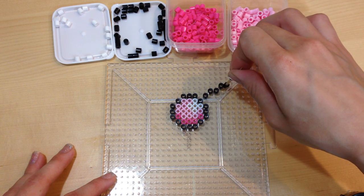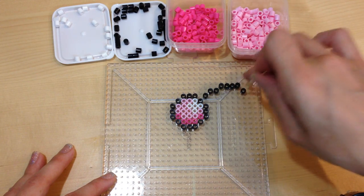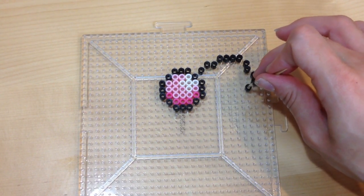Moving along, you're going to form the right side of your bow, and I'm going to form the outline first. Just take some black perler beads and form a diagonal line that goes up to the right-hand corner, then jagged straight down and back to the center of the bow.